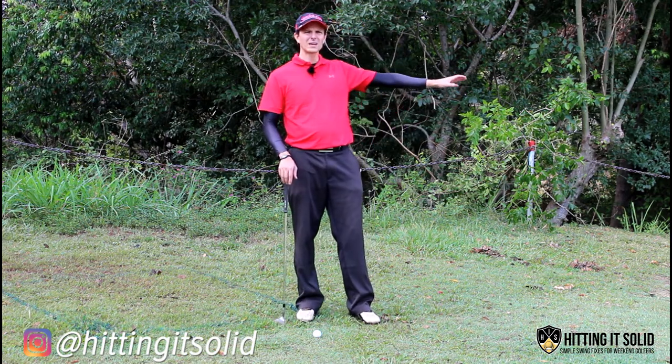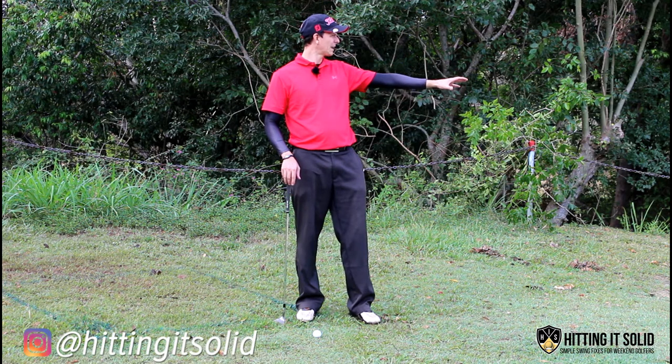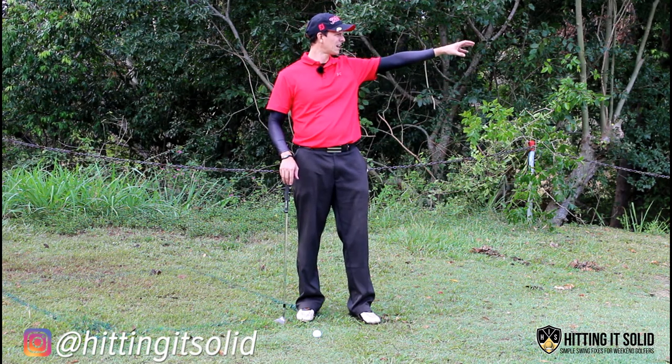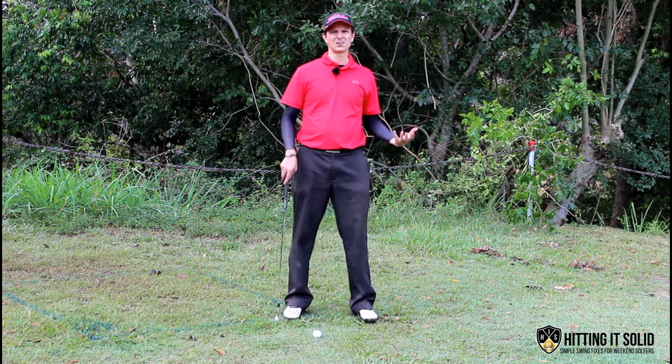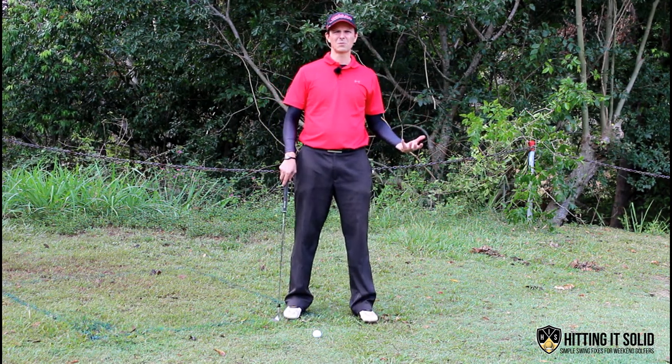I've got a situation here where I've got a large bunker and a green over there with the pin cut fairly tight, so I've got to hit it about 30 to 40 feet or so and get it to stop close to the flag.